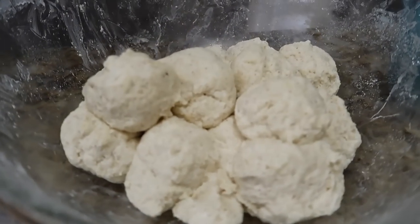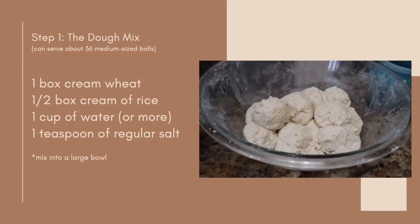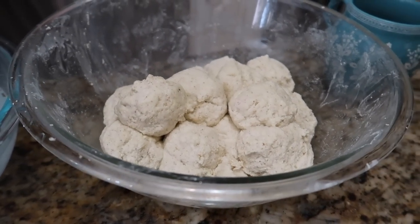I learned that preparing kifta requires three steps. The first is the dough mixture, which is made from one box of cream of wheat mixed with half a box of cream of rice. She adds in a teaspoon of salt and starts with a cup of water, adding more water as she needs to until it starts to feel almost like a play-doh texture.